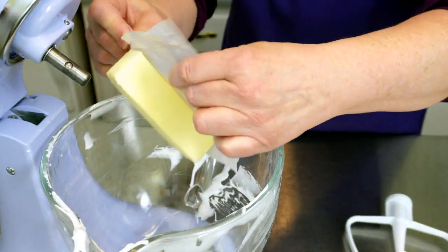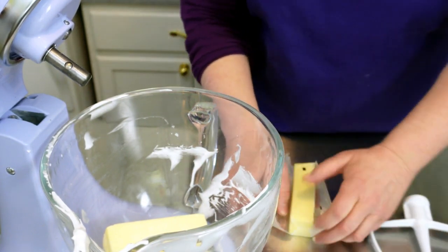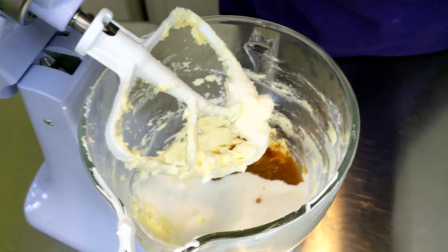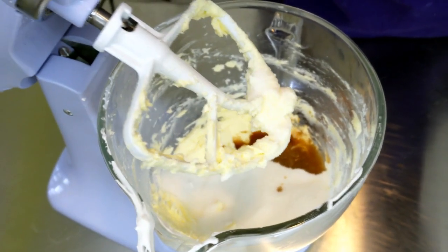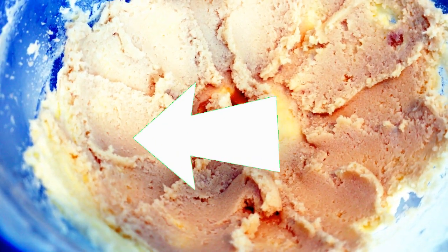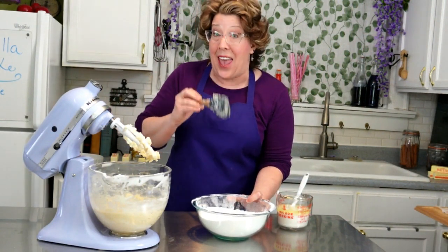Scoop your meringue into another bowl and take two sticks of butter. Cream those together until they're nice and fluffy, and don't throw away your wrappers because I'm going to show you how they come in handy in a minute. Add a cup of sugar and a tablespoon of vanilla extract and cream those together. You'll have to scrape down your bowl periodically because you can see unmixed butter hiding in the bottom.